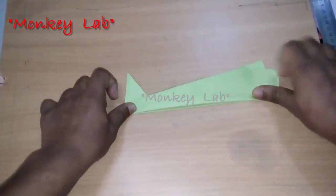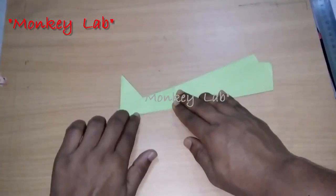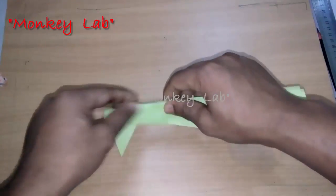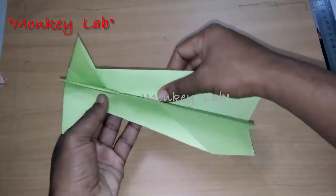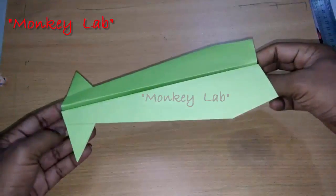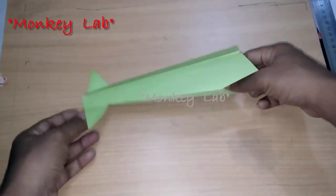Now our super pressed and super stable paper plane is complete. See the paper plane from a 360 degree angle. Okay, now it's ready to fly — let's have a fly!